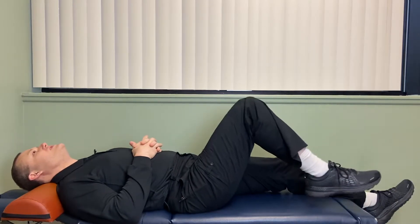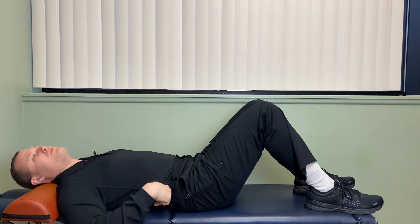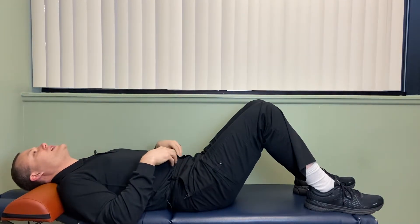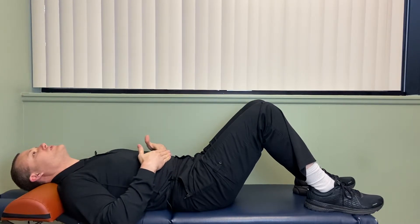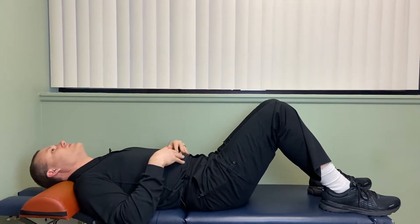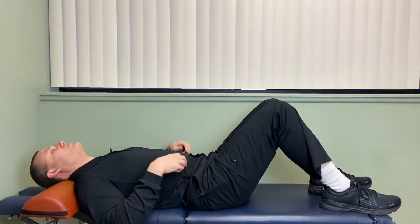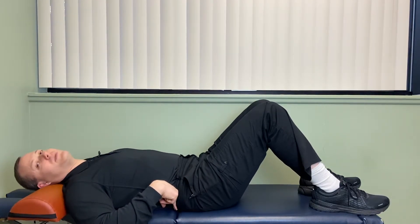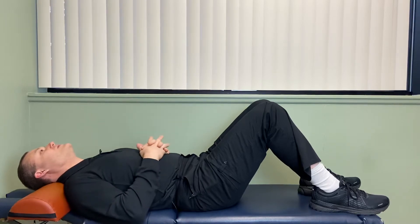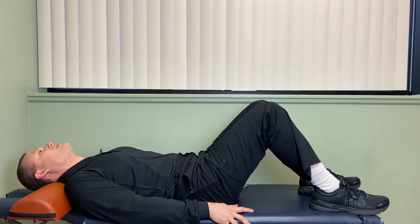You want to keep your knees in a bent position like this so that it takes some of the strain off your low back. What you're going to focus on is contracting your core muscles, kind of like trying to bring your belly button up towards your diaphragm. Contract these muscles almost like you're pushing your low back into the table, floor, or bed wherever you're doing this exercise.